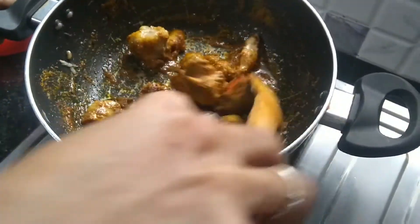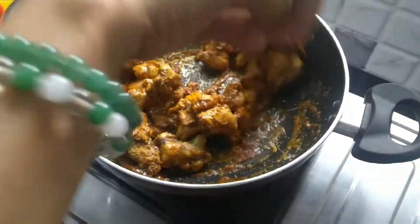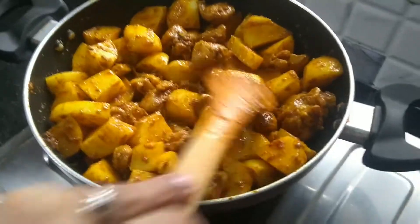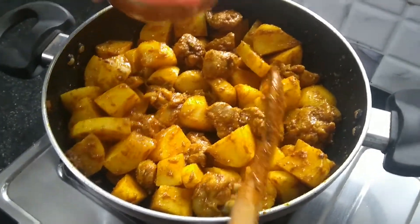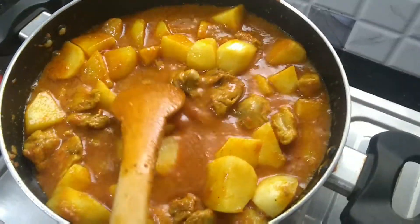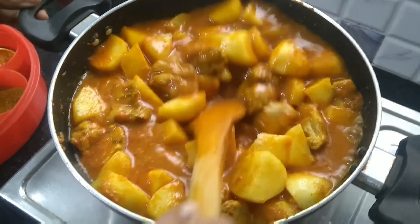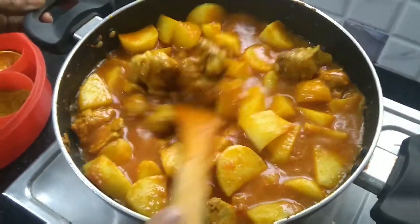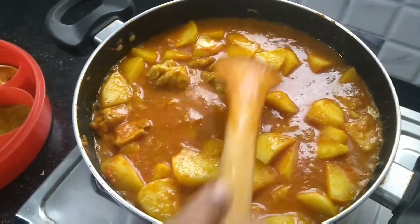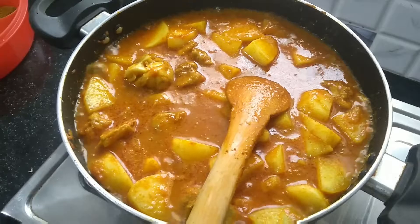At medium heat, now we are going to put the potatoes. Stir and mix it well. I tasted the gravy and it needs more salt, so I'm adding one more tablespoon of salt. After stirring, I'm going to put the lid and cook it for about 10 minutes, checking every two to three minutes until the potatoes are about 90 percent cooked.